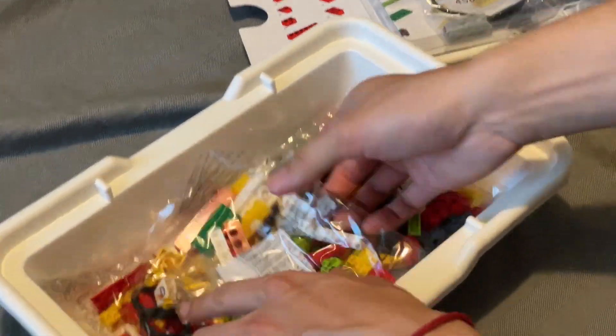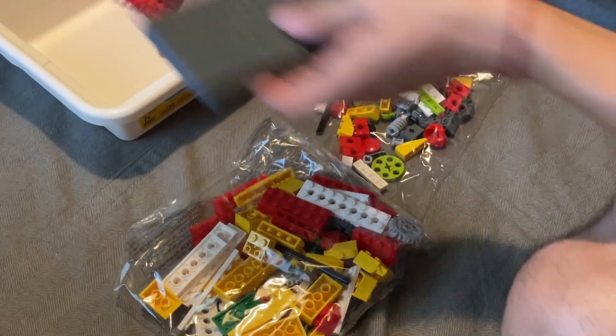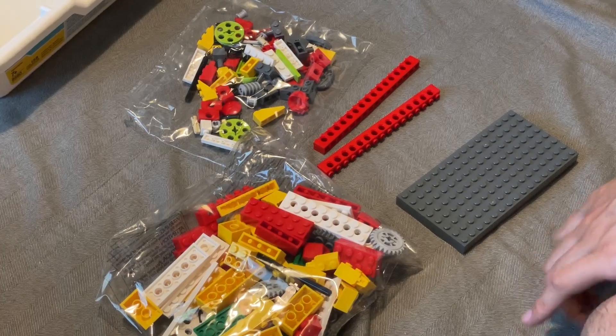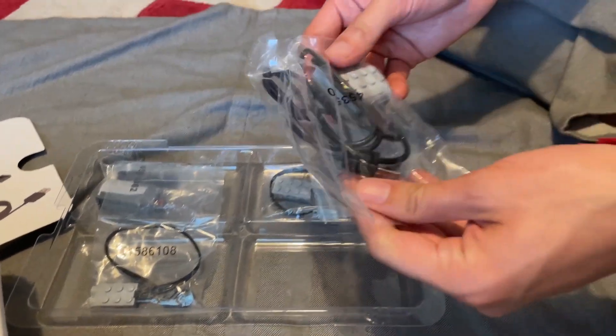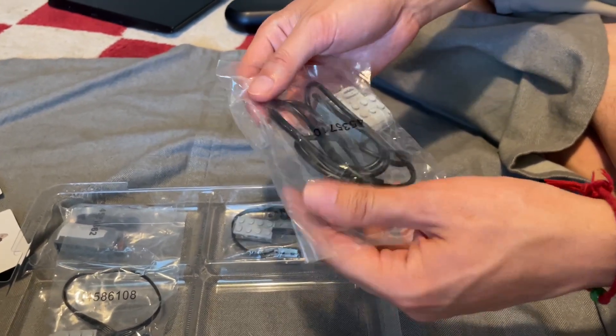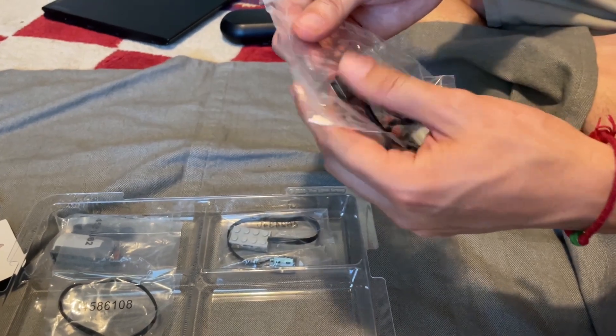Lifting the tray reveals two more bags of parts and a couple large ones. If LEGO had printed the instructions wider and shorter, they would have easily fit down there. Let's take a look at those special parts, starting with the USB hub.